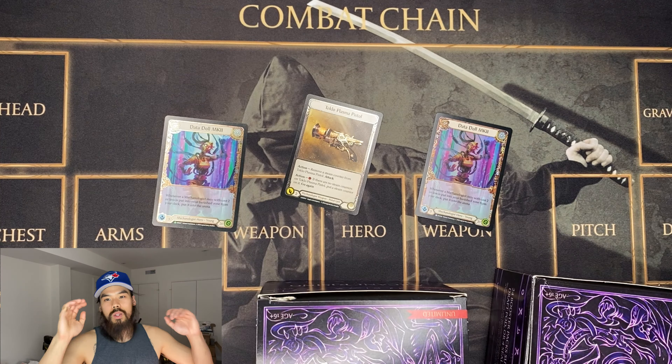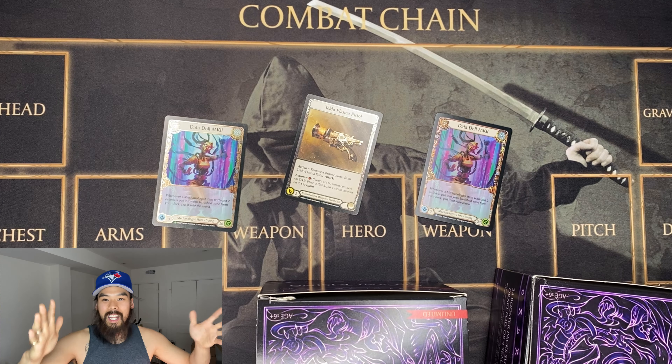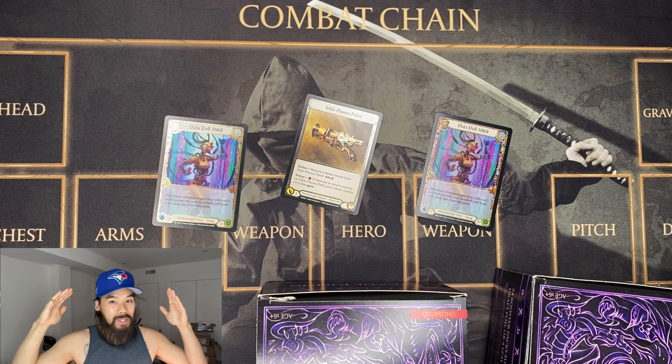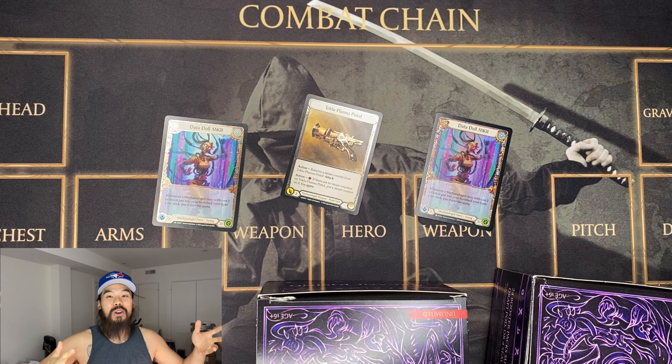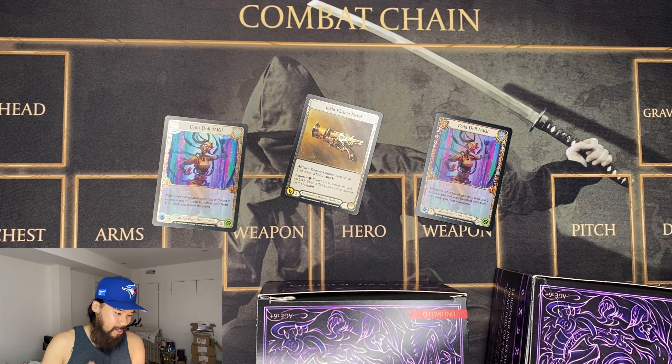I hope this video was to the point and kind of answers your questions. I hope you guys had a blast with Monarch. The Blitz decks are coming out this week, so get your hands on those and start playing. I hope you guys hit all the luck while you're cracking packs.